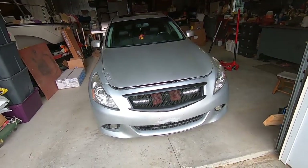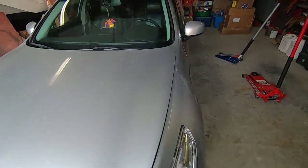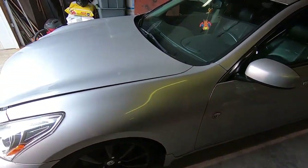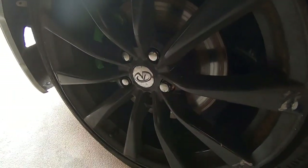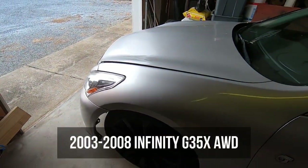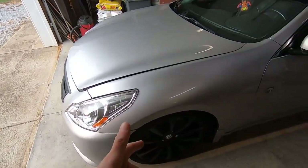Hey, what's up everybody, back with another how-to. Today we're going to be doing the wheel bearings on this 2008 G35X all-wheel drive. We are going to be doing both, but this one in particular is absolutely horrible. This should fall in line with any 03 to 08 G35X all-wheel drive, so let's get into it.